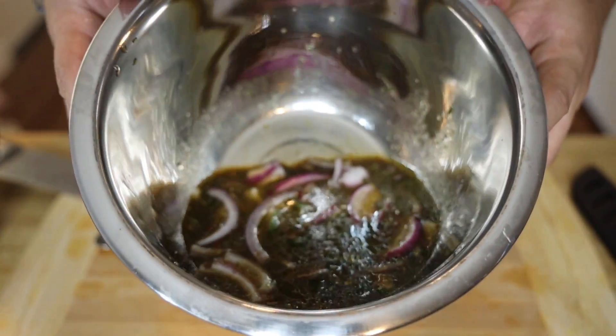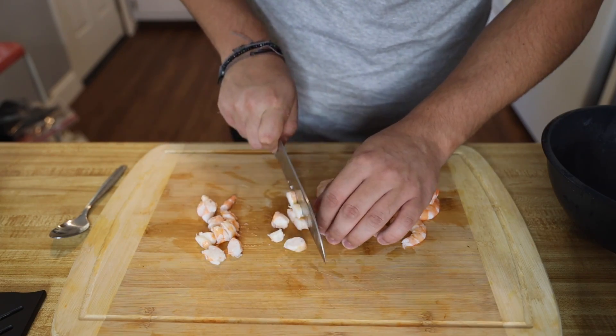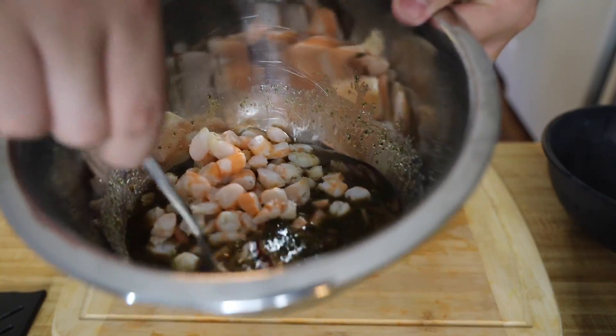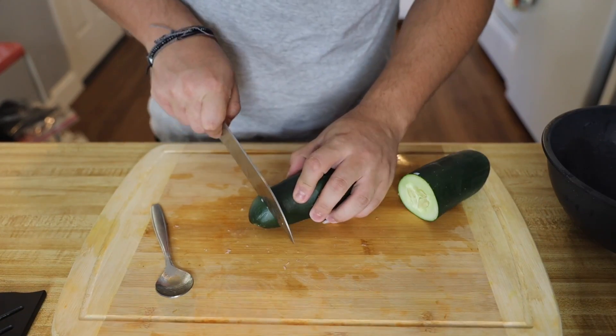Once everything is mixed up, add it into the bowl with the red onion. Next we're gonna add the shrimp — just boiled shrimp, peel it and cut it up into little pieces, then add that into the mixing bowl and give it a little stir to get everything nice and combined.